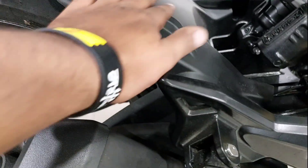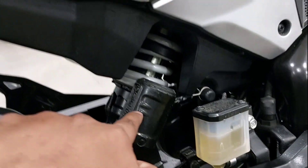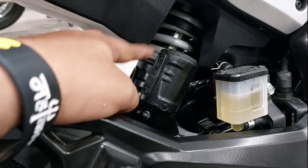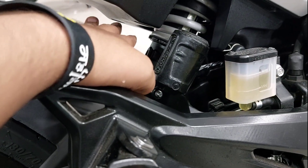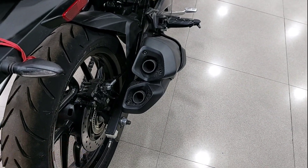Here you will get a mudguard which will protect your rear suspension. The rear suspension is adjustable — you can adjust the softness — which is a good thing. The mudguard protection also helps avoid rusting issues and keeps your suspension safe.